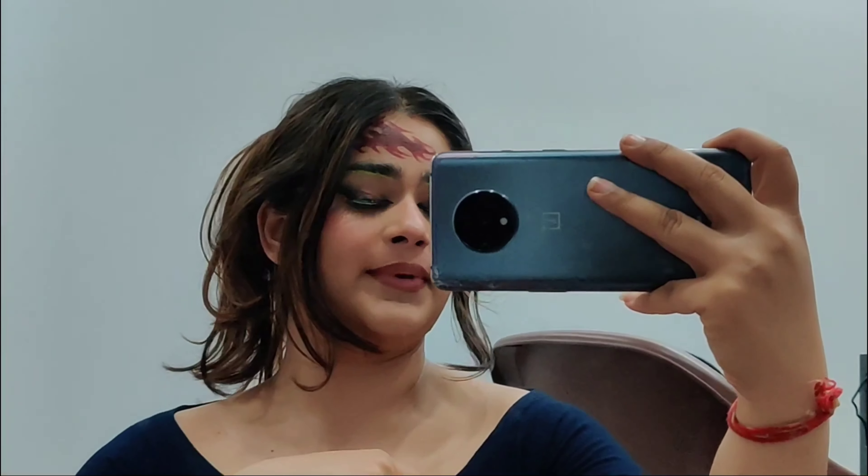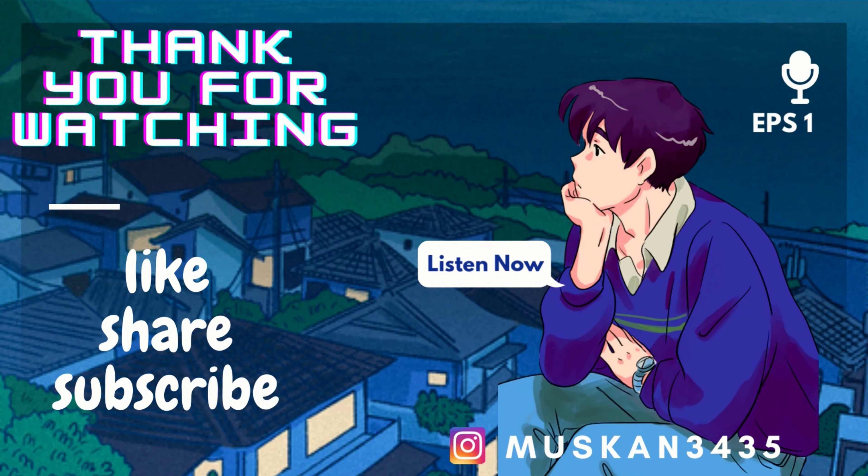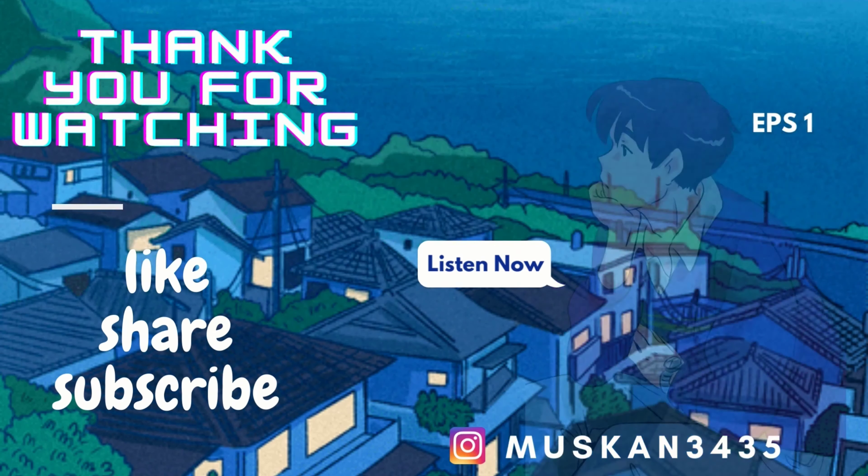Liquid lipstick from Maybelline in shade 10. A little highlighter to make the nose pop, mascara on the lower lashes, and fake lashes — and I will be back with the finished look. If you like this look, please like and comment what you think about it and about Demon Slayer. If you're a fan too, comment that! And if you enjoyed the video, subscribe — it will help my channel. Bye!